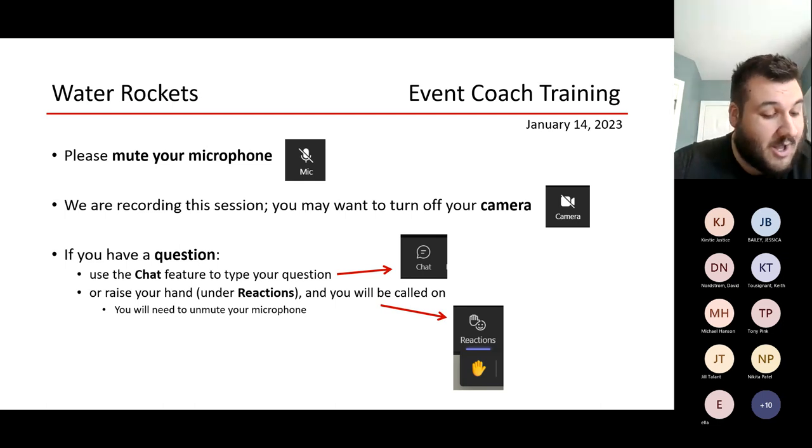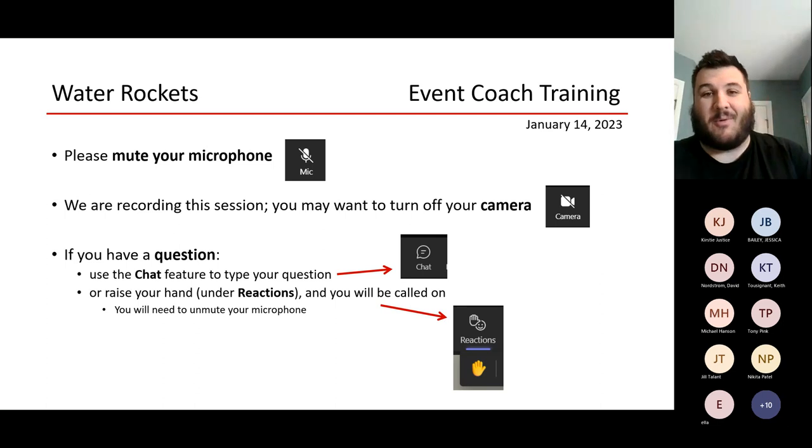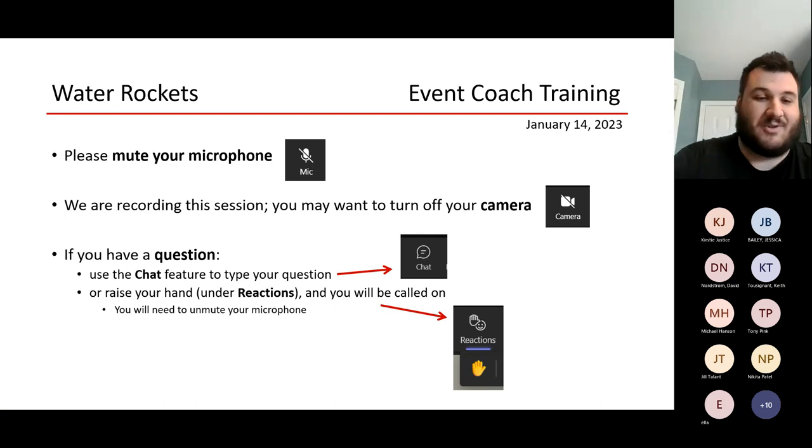Everything has to be made. You can buy the materials to make it, but you can't buy finished rocket parts. We don't want that — we want the kids to be able to be creative and come up with their own things. So you can't go buy a model rocket and take the wings off and stick them on your two-liter.